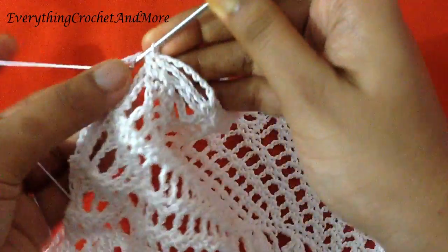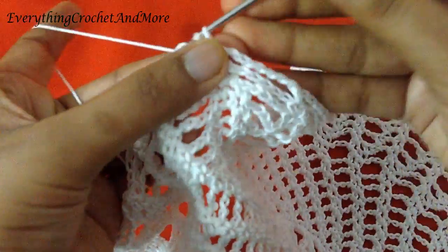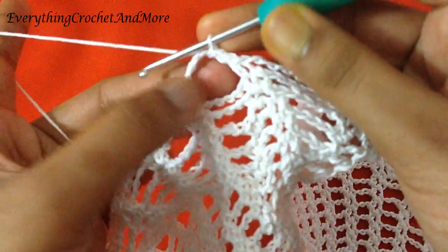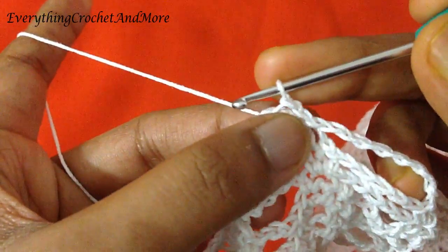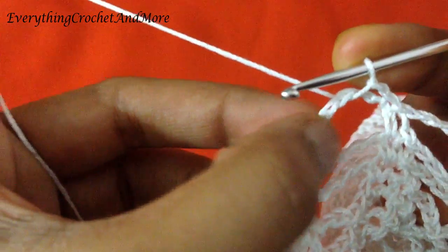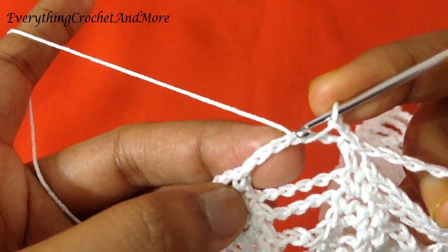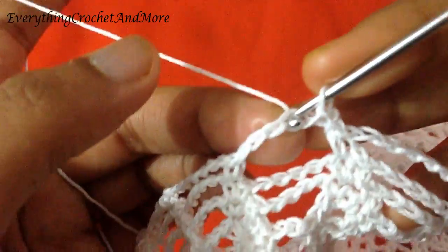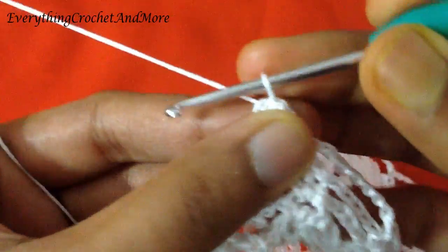Now round 22 begins with slip stitch in the first chain 6 loop. Slip stitch until you get to the middle of this loop. Here we are at the middle. From the single crochet here, slip stitch in the third chain. This is the loop of chain 6 — so one, two, three, four, five, six — the third chain. Slip stitch done.